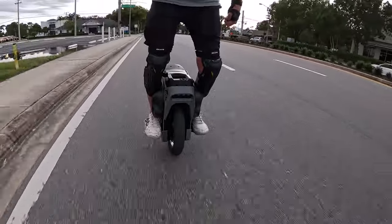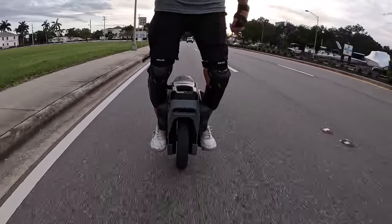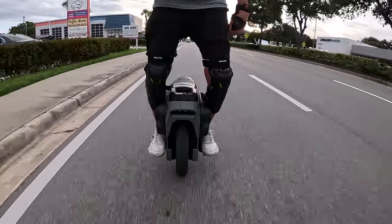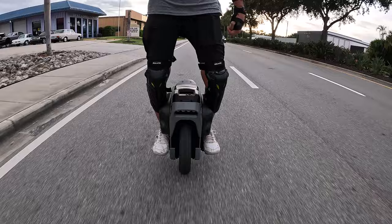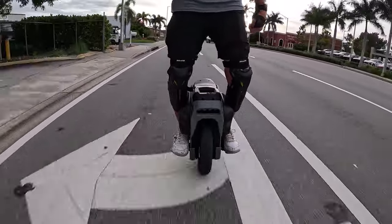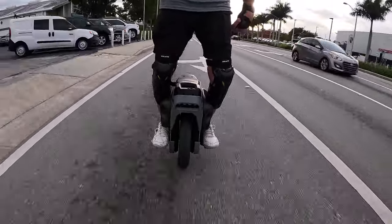This is me riding in Naples traffic — much different than California traffic. Freaking 12 lanes, dead stops. I don't know how people deal with that. I complain about traffic here and it's nothing compared to California. Nothing.